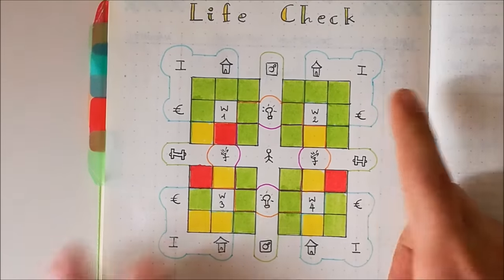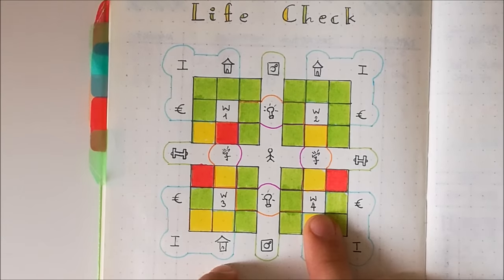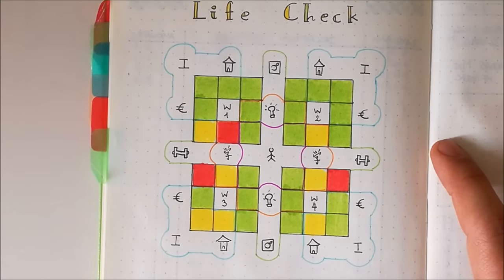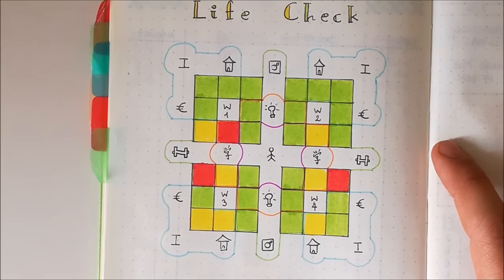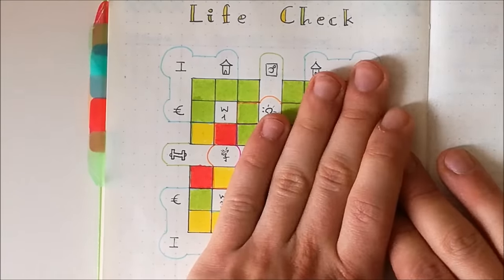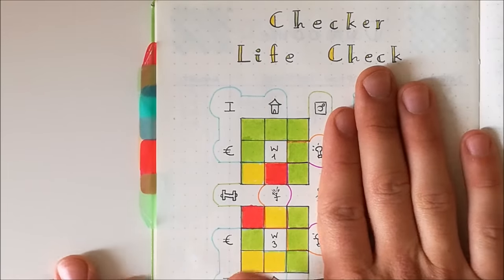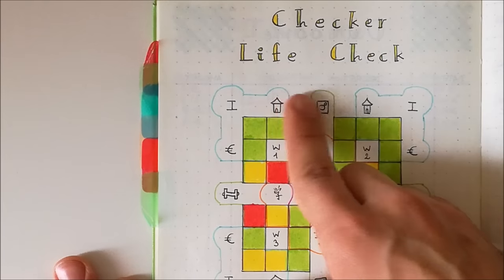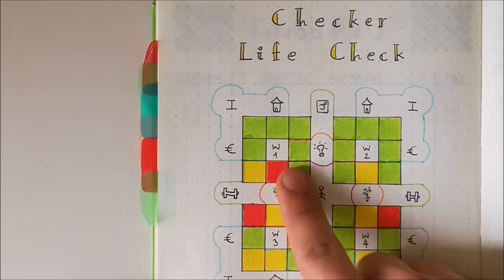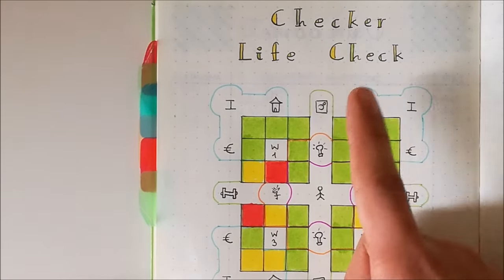You may notice I don't have orange in my Checker Life Check because when I first started using it, I was only using three colors and not four. But after my quality video, I decided to add a fourth color to be more precise. So, I can see I have mainly green. Focusing on week one — I had almost everything green. I did not go to the gym as I wanted, so I have yellow there, and I barely studied anything. That's probably because I was focusing more on social media and productivity.